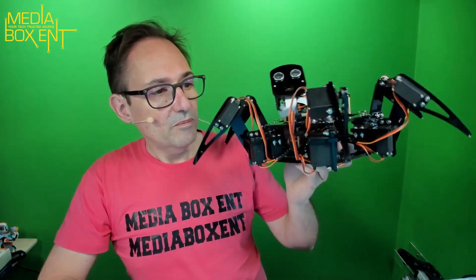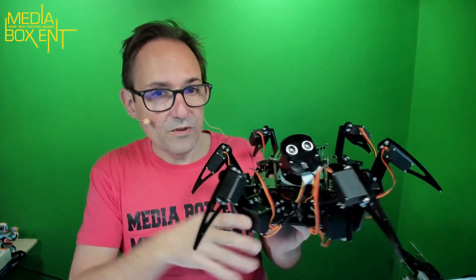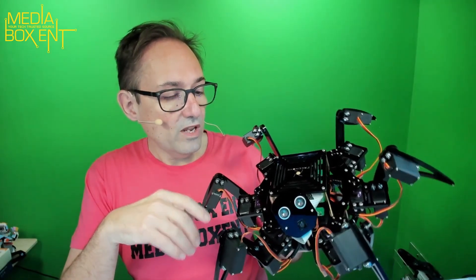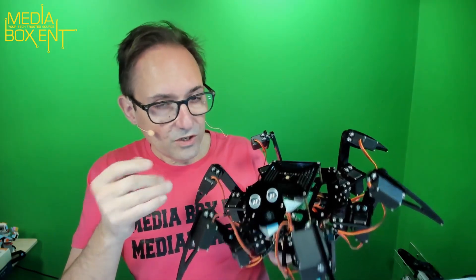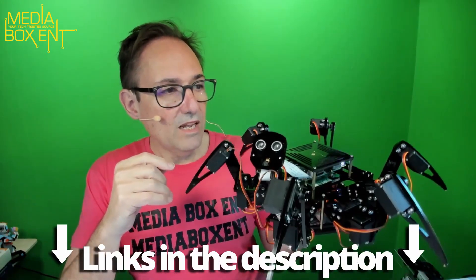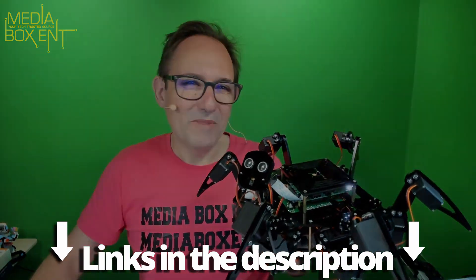We have more robots coming up — amazing! I'll leave you all the links. For this particular product I think it's great — I love it. Great PDF, great information to follow. It's not complicated at all. It's going to take you an entire day just to put this little guy together, but I love every second of it. See you next time, bye!